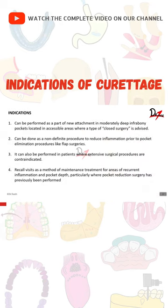Now let's talk about the indications of performing curettage. It can be performed as a part of new attachment in moderately deep pockets located in accessible areas where a closed surgery is advised. For example, the lower anterior region is quite accessible and you can do deep curettage there. You don't need to open a complete flap or suture that area — you can just do curettage and see good results.